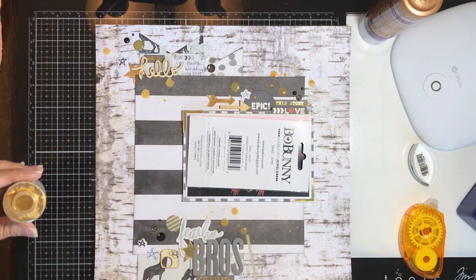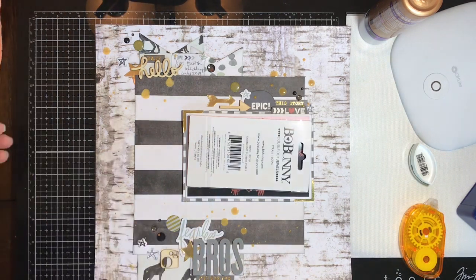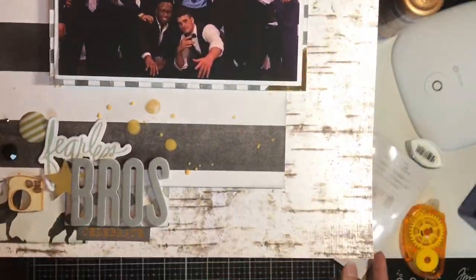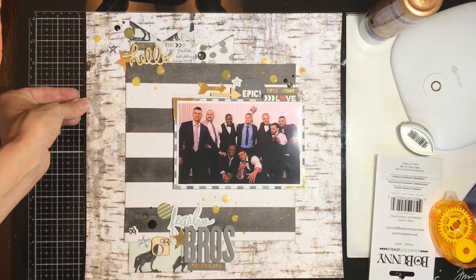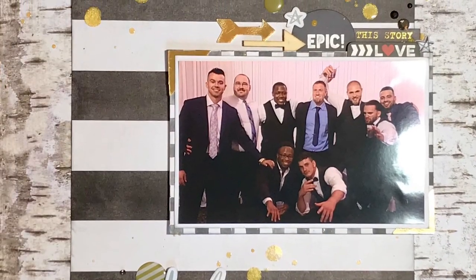The Color Shine splats give me just that extra little something that I felt the layout needed. And that's it for today — I hope you guys have a fantastic day, thank you so much for watching, take care everybody!